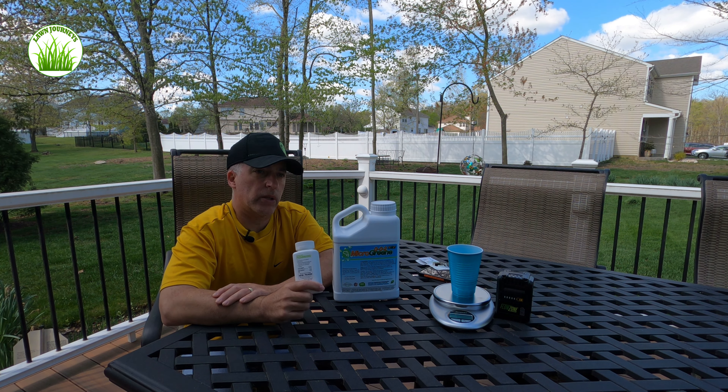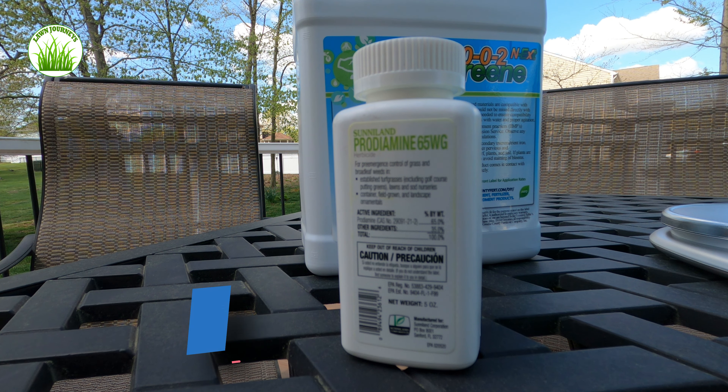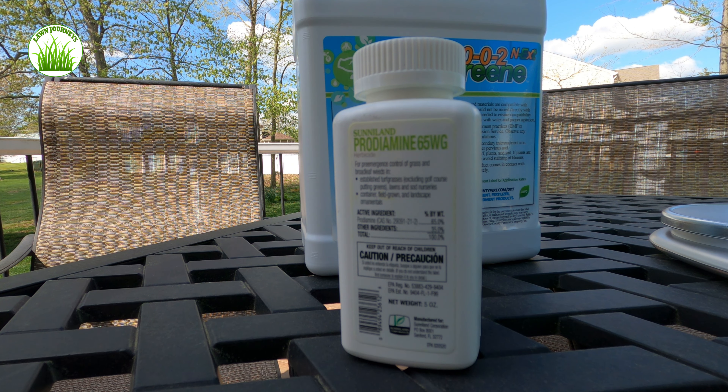Let's just talk a little bit about the product. The Prodiamine 65 WDG is a pre-emergent herbicide. It's a water dispersible granule. I have sourced it from Yard Mastery, where it has been packaged in a five-ounce bottle specifically made available for DIYers. I thank Alan Hayne and Yard Mastery for making this available.